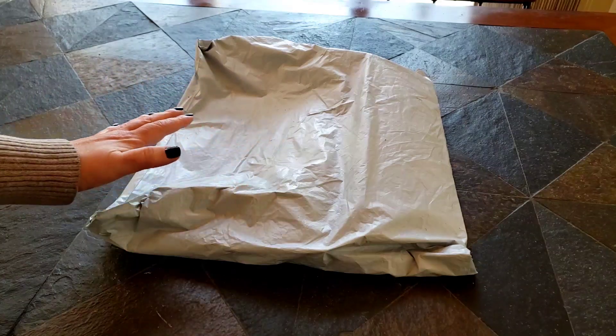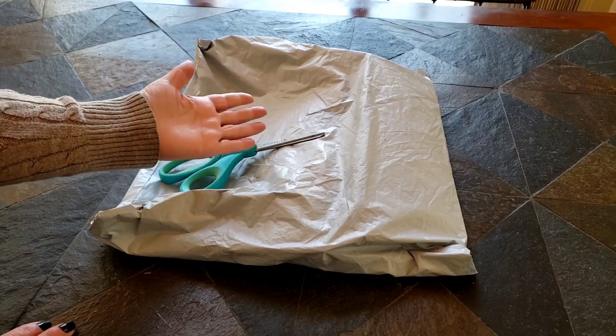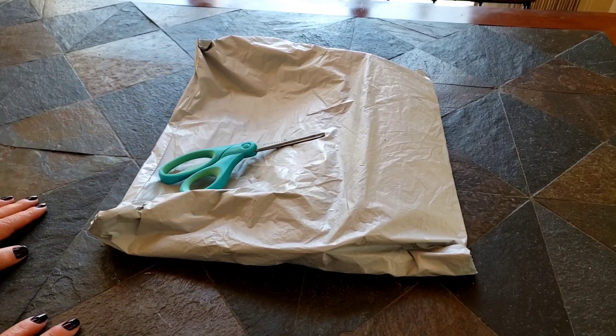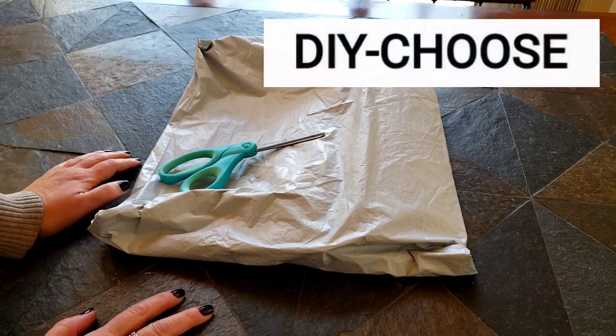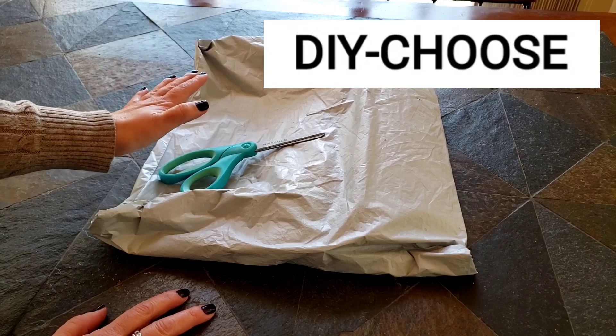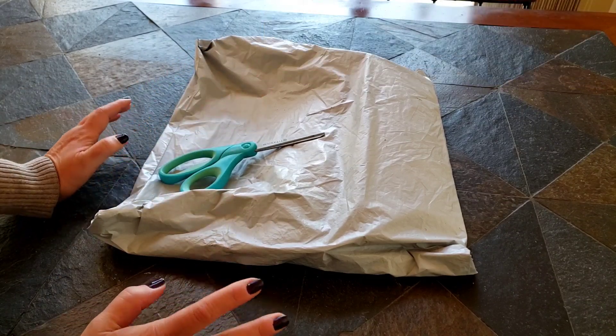Hi everybody, this is Kim from K Diamond Paints and I have some diamond paintings to show you from a new to me company. I was contacted by Wendy from DIY Choose and she offered me some diamond paintings for free for an honest review, and I am so excited.